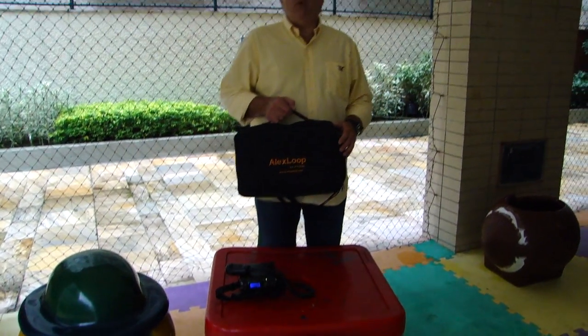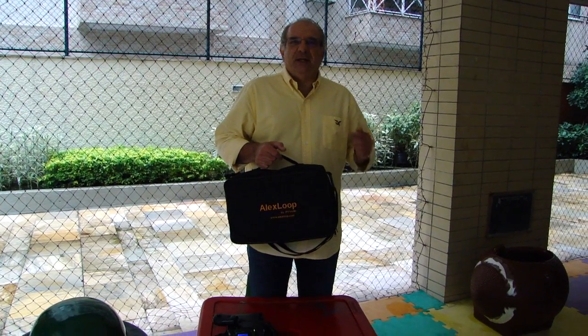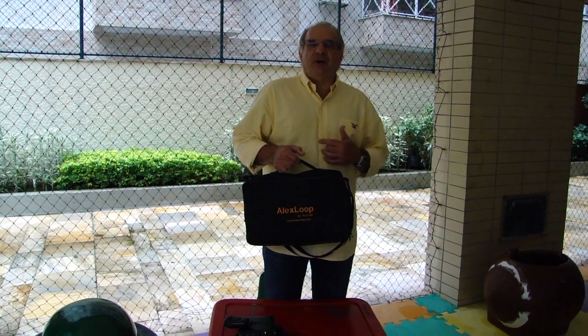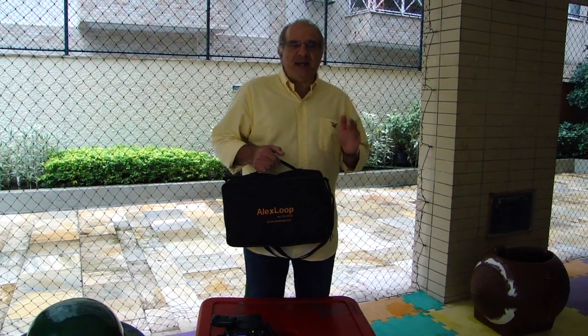Hello people, it's PY1AHD Alex. I would like to present to you the Alex Loop, the Wolfham model. Everybody knows that I worked for the last 8, 9 years developing and designing small magnetic loop antennas.